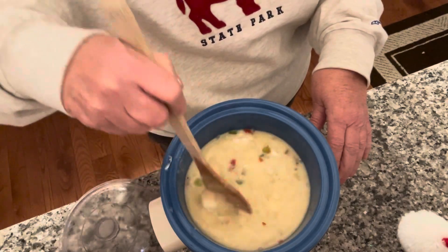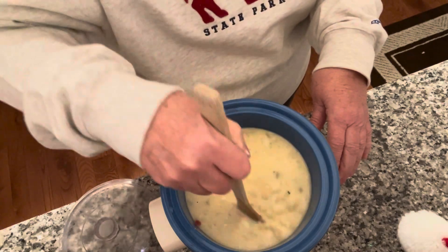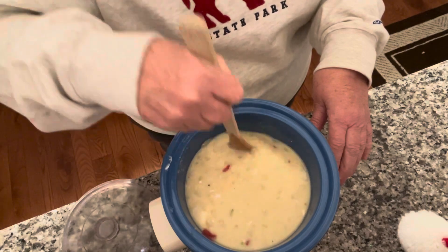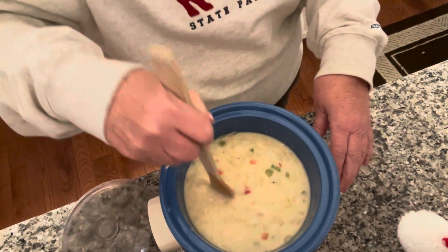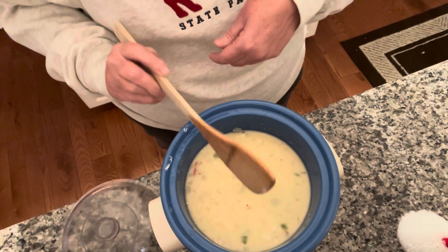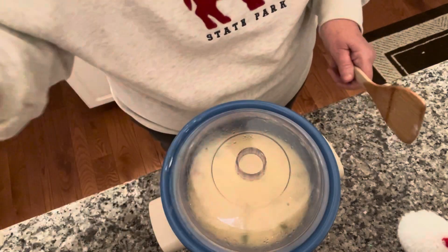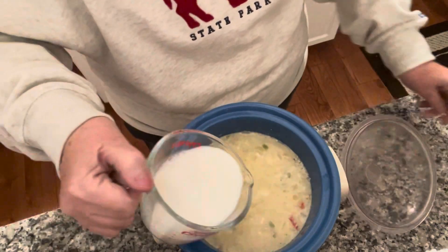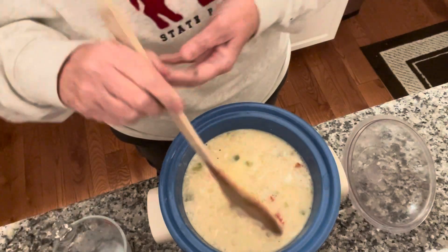I'm going to leave it on high for a half an hour, but according to the directions you're supposed to turn it down to low at this point. Actually, I think I'm going to follow the directions since I've never made this before, so let's turn this down to low. I'll be back in a half an hour. For our final step we're going to add a cup of milk.